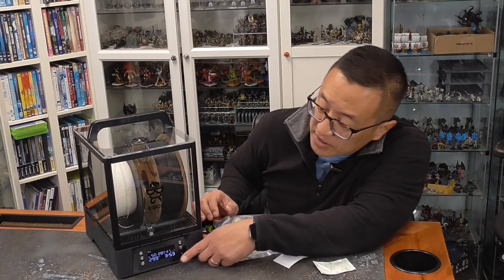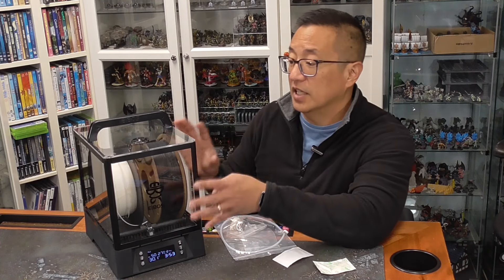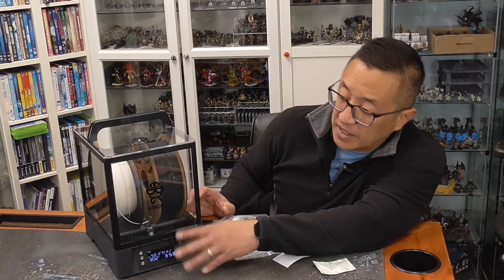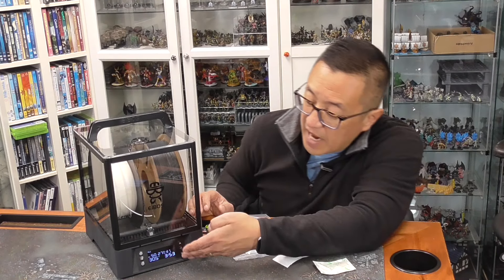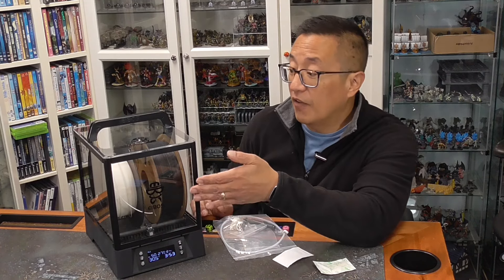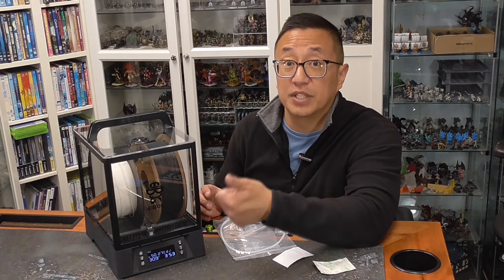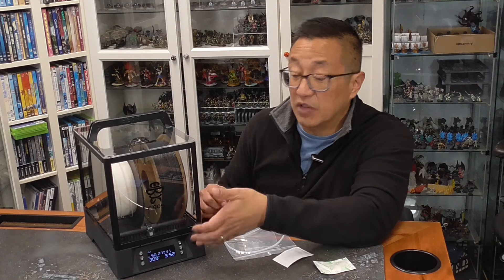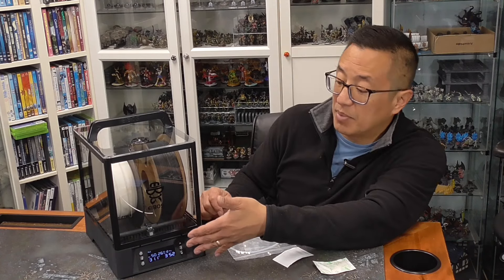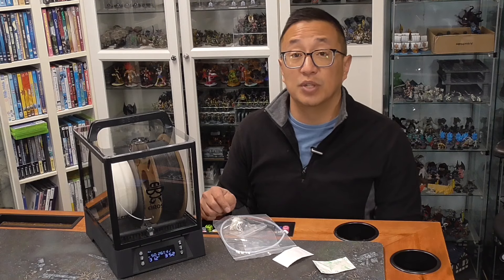Another feature that I like about this is you have full control over the amount of time and the temperature that it is going to dry out your filament. It does have some defaults that are programmed in. For example, for PLA, which is what I use, it automatically sets it to the right temperature and will go for four hours. If I have a full roll, I will probably go longer than four hours. But I love the fact that it has presets for most of your filaments, and even some of the exotic ones as well. It will default to a certain time period based off of the filament type, but you can override that and have it go as long or as little as you need.